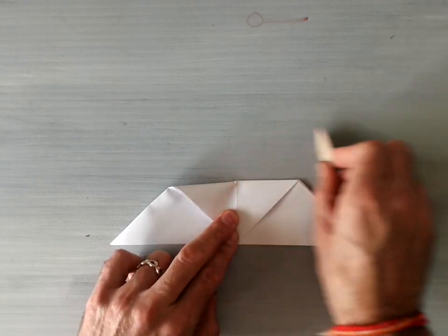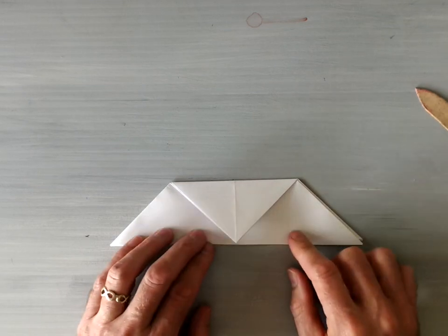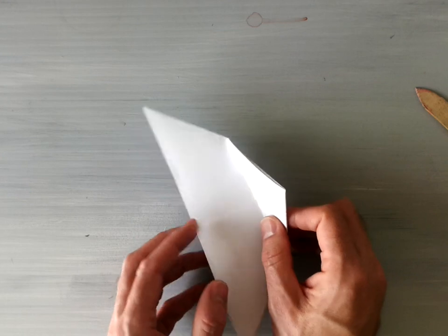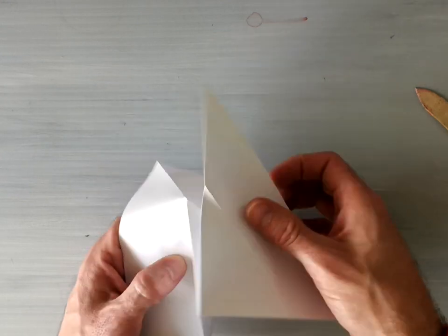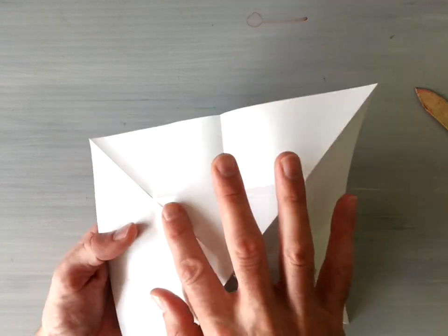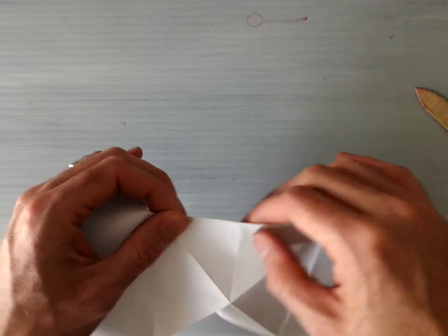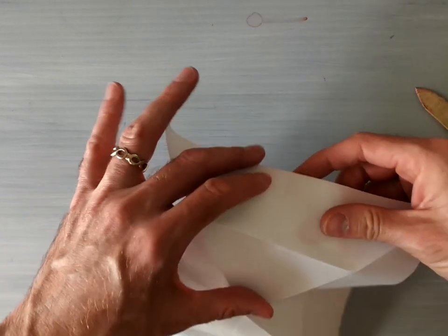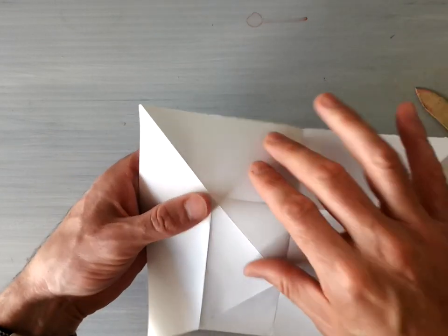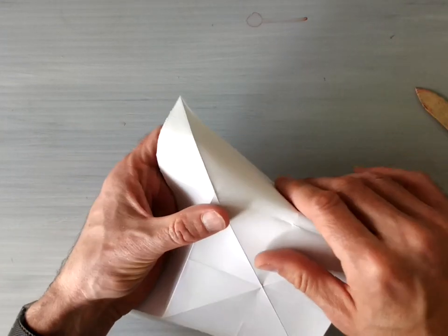Crease this very hard so that we can use it to make a sink fold. Once you have that crease you're going to unfold it and perform a sink fold. Open up this whole bit here and you'll see that square shape in the center. I'm going to reverse these folds here so that they're all mountain folds. One of them in particular is already a mountain fold, but the other ones might need a little help repurposing the memory of the paper.